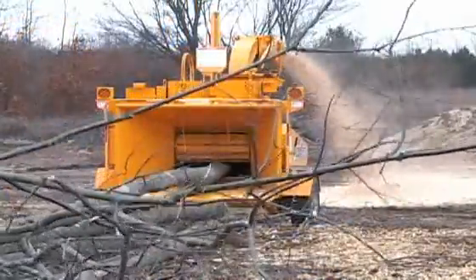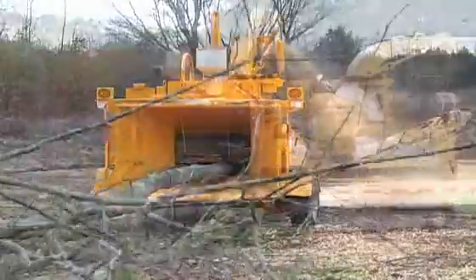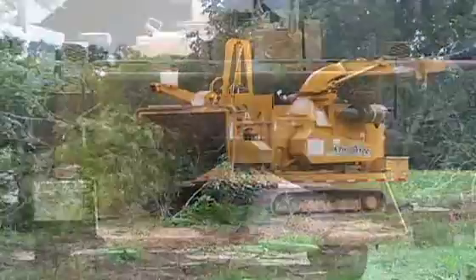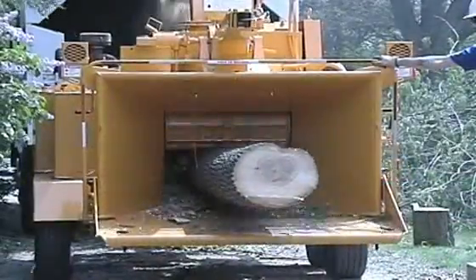The openings measure 24 inches by 20 and a half inches, and although it is rated as an 18-inch capacity machine, a 20-inch diameter log can be chipped by this remarkable machine.